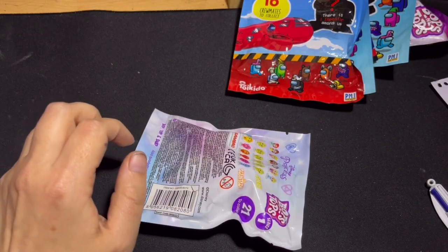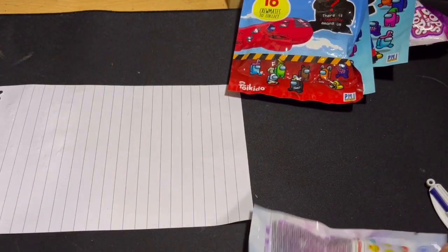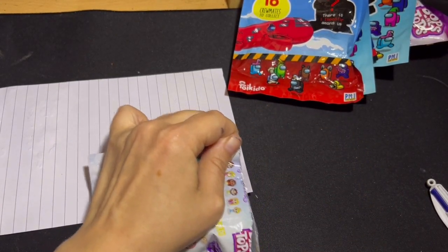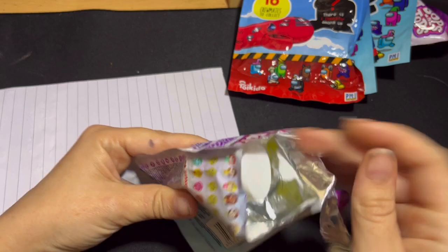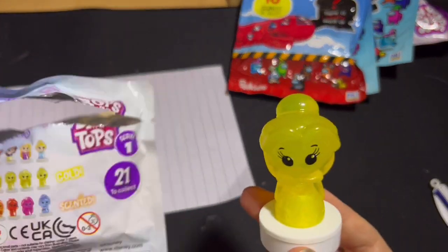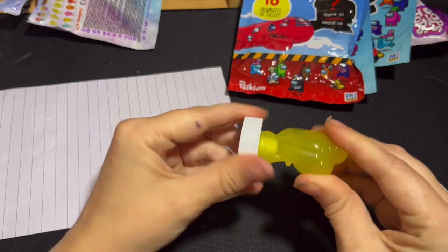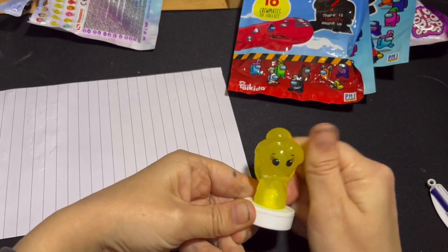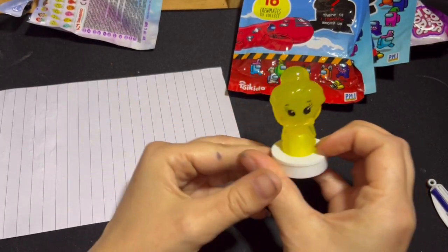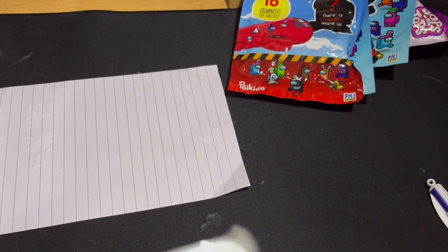Because they are stampers, I do have a bit of paper here so we can stamp them and see how they work. Let's get going. Oh, they're quite big! And we got a gold one — a gold one of Belle. They're quite rubbery to be honest, I thought they'd be a bit harder. But gold — and it does smell.